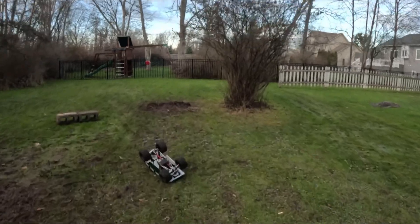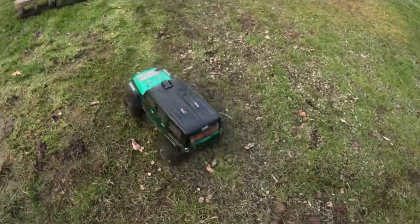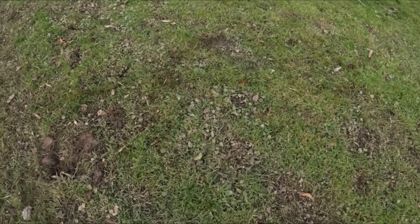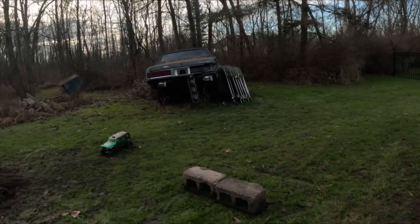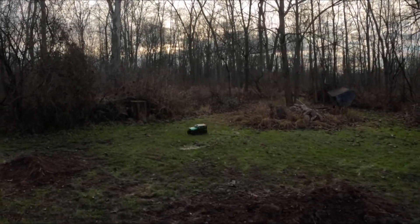It looks a little twisted. We already lost our shock retainer — oh boy. I guess she's getting around. When did we lose that? That's going to be impossible to find. They're pretty top heavy, but this land's good though.